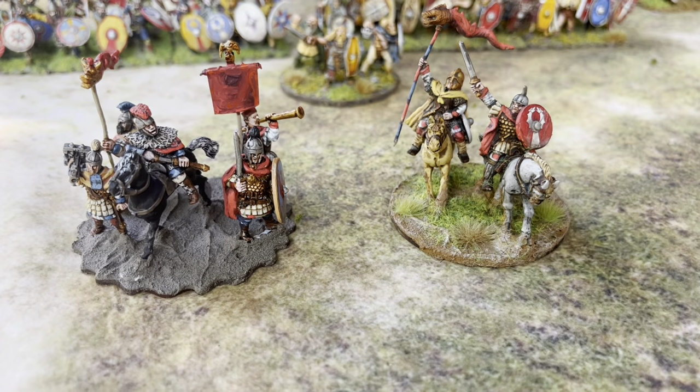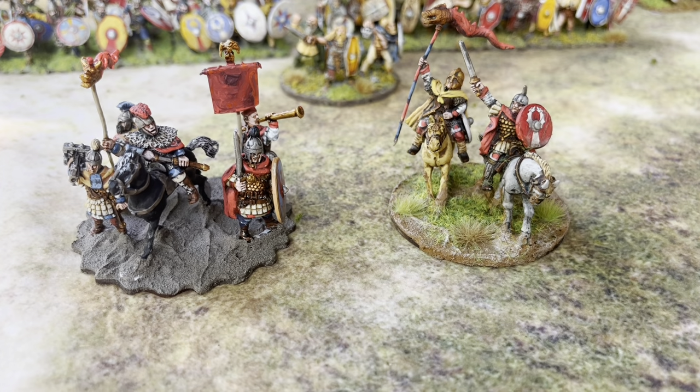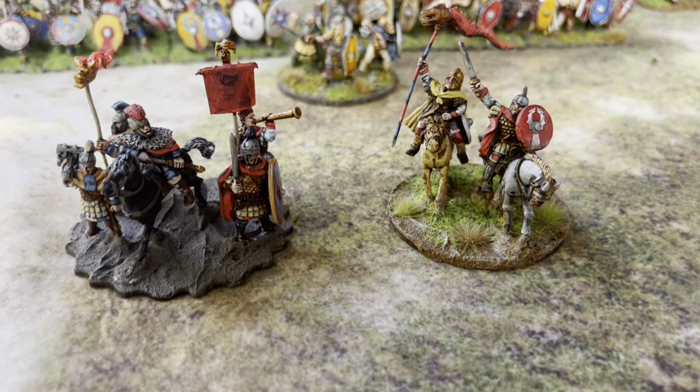This is a period of some decline from the height of its power, but even this late period it would be wrong to just lump it all together. The early late Roman period — and it gets confusing — Rome is still very much the big dog on the block, still extremely powerful. It's really not until the very end that Rome's power really decreases, so for most of this period the average Roman soldier or unit is going to be far superior to their enemies.